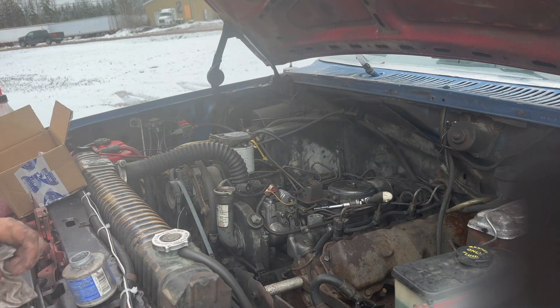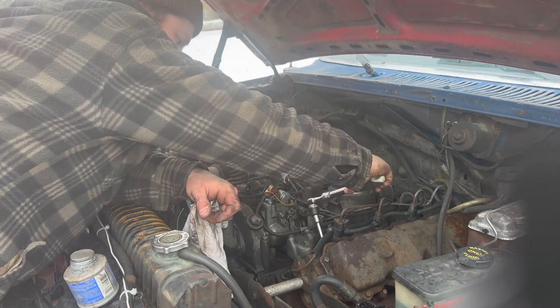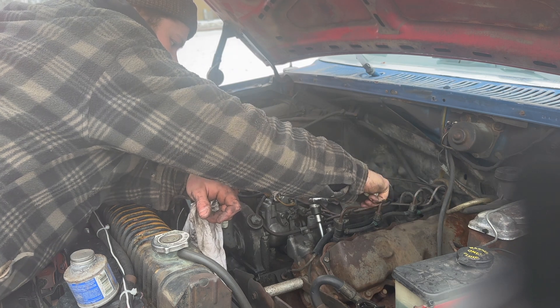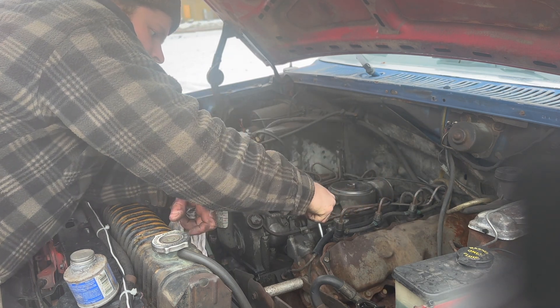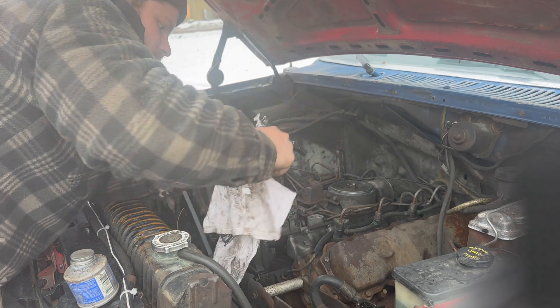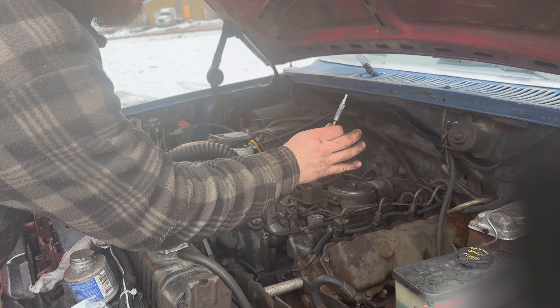We're going to replace them with new ones. Go ahead and install these suckers - make sure you put a good amount of anti-seize on them because you want these guys to come out again. Just tighten them up - perfect, just like so. I'm going to do it on all the glow plugs, all eight, and I'll be back once I'm done.